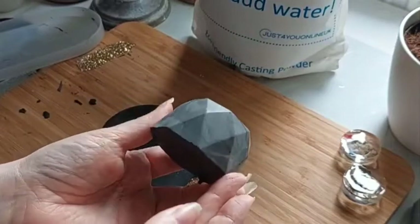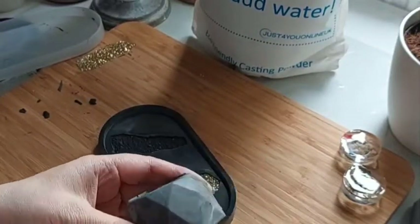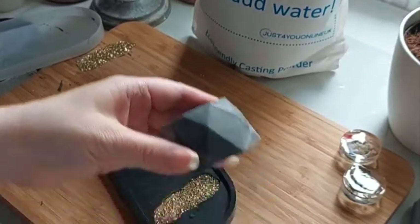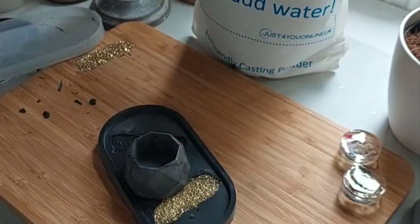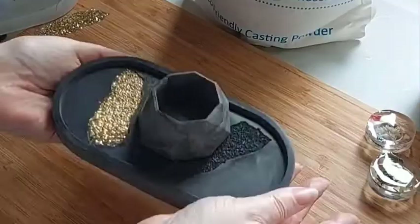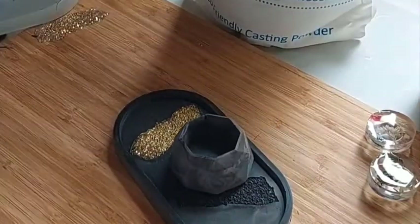And there we have it — because we had some left over, we've now got a little set. They're really happy. Love this product. I'll pop a discount code on screen if you'd like to have a go yourself.